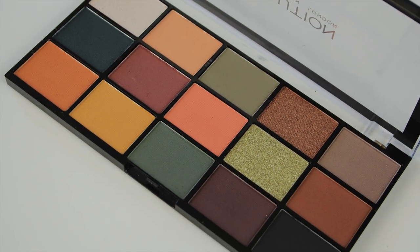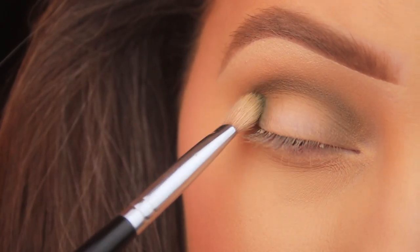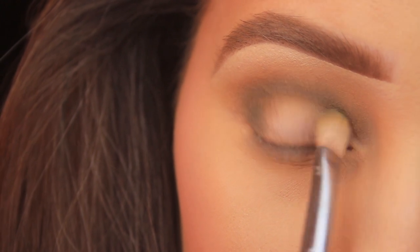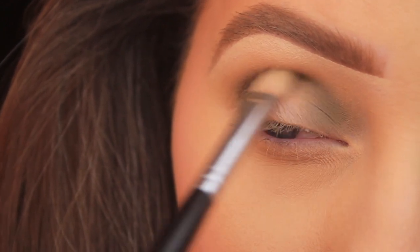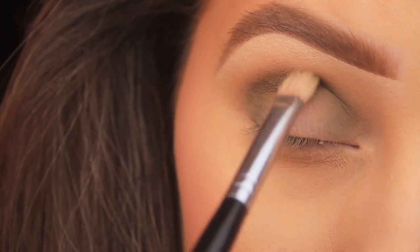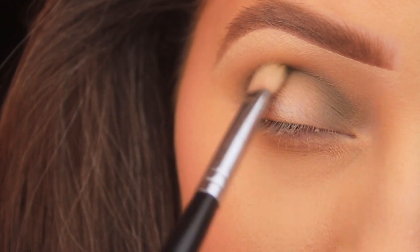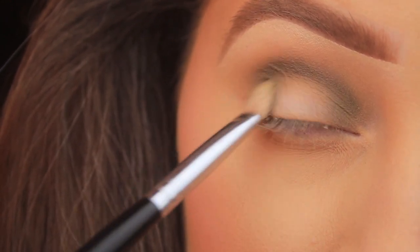I'm sweeping across the crease again and blending with little circular motions to fade out the shade and deepen that green slightly. Now I'm taking the green on the bottom row, the third shadow in, on that same brush and repeating the process. This palette is just perfect for this time of year — you've got 15 shadows in a mix of warm and cool tones, pops of green, a range of finishes, and they're really easy to work with. For six euro, you just really can't go wrong with it.